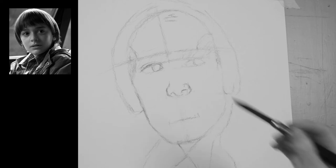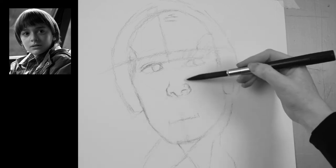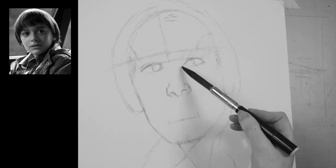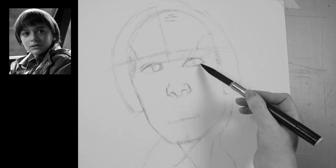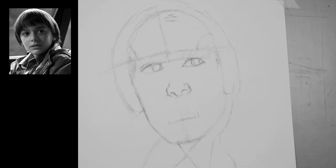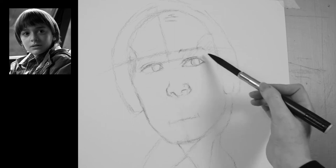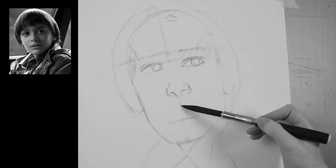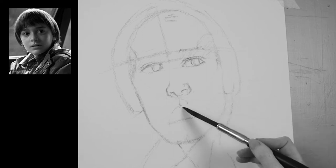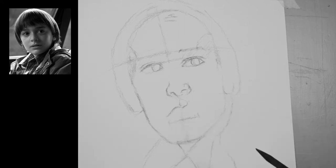Always measure different features against each other. For instance, I measured between his eyes and found it was approximately the same size as his eye. Really pay attention and study the face — you will find you start to notice things you might not have noticed before. Very subtle changes in lines can make a huge difference when finding a likeness. It always amazes me how much of a difference a little change in the curve of a line can make.